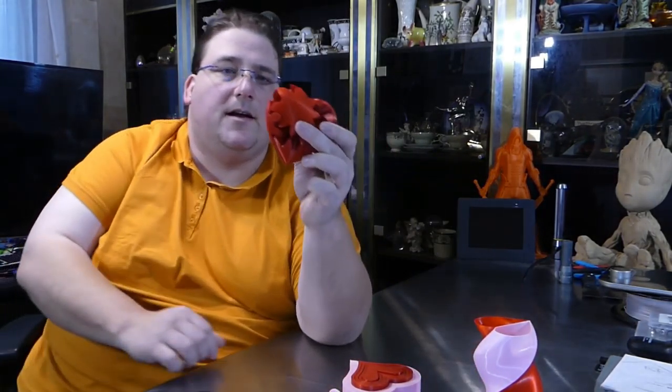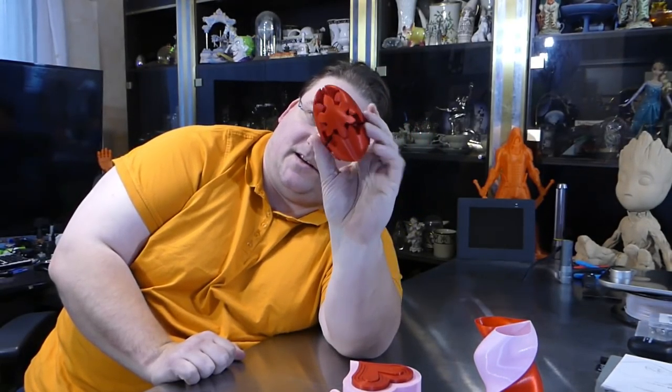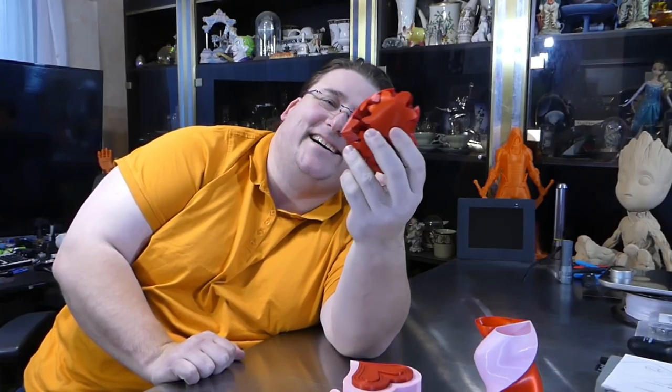Next up, the Gearheart. This one was a little daunting because it's a lot of plastic, and this plastic is $60 a kilogram — $30 for a 500 gram roll. So I didn't want to waste it. And it came out great. The only thing I had to reprint was a couple of pins because I broke them.